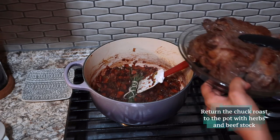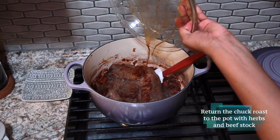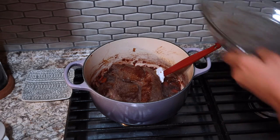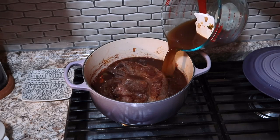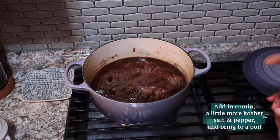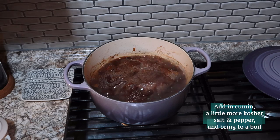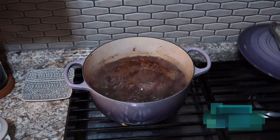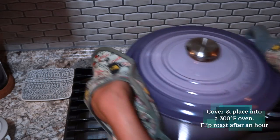After the wine has reduced, put in the herbs — the rosemary and the thyme — and put the roast back into the pot with all the drippings it made. Also add in three and a half cups of beef stock. Add in about half a teaspoon of cumin and bring the whole thing to a boil. After it's at a boil, cover it and put it in a 300 degree Fahrenheit oven for about an hour.